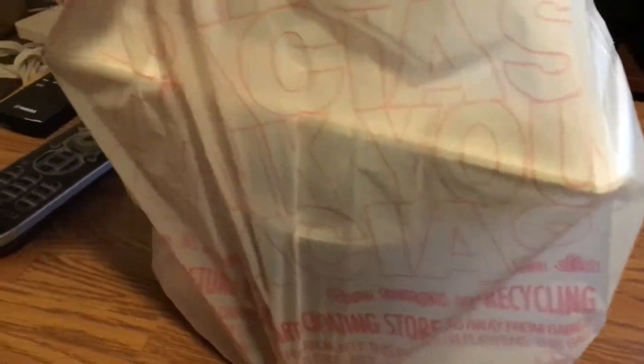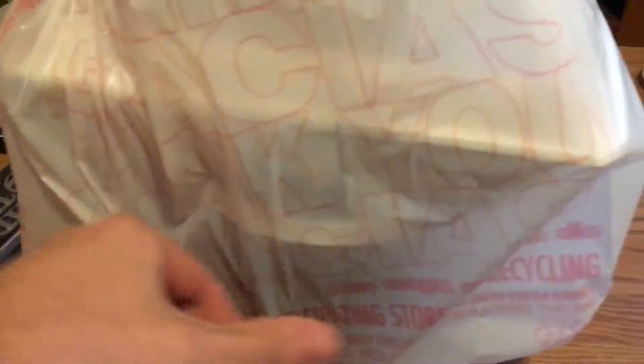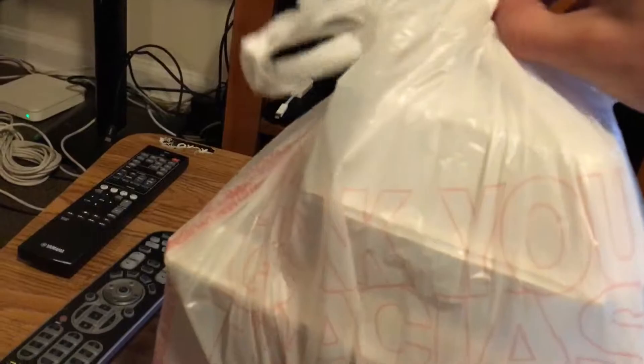So this is the original packaging — what came in. It says 'thank you' in different languages. That's pretty cool. It's good to know that they like to recycle.